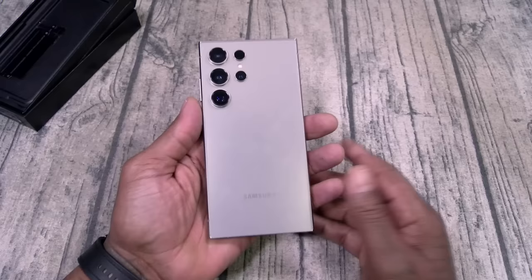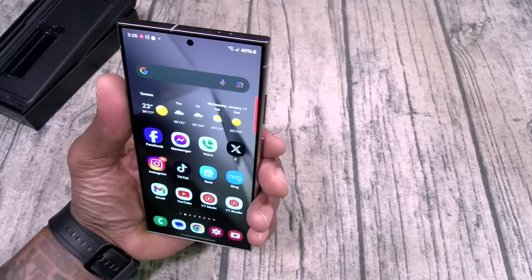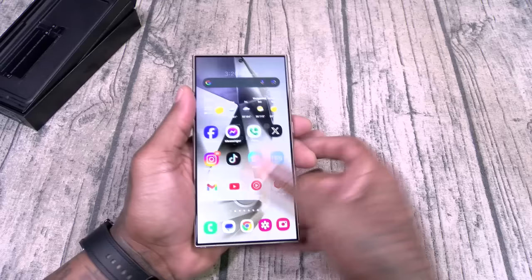Now a couple of different ways you can open up the device. Of course you can swipe up, put in your passcode, and your PIN. You do have face unlock. I'm wearing my glasses but I'll set it up again without my glasses. I just reset my face data — let's try that again. Face unlock, there it is. Let's see if we get three in a row. Okay, one more — there it is. And of course the fingerprint sensor works flawlessly. You can do that with the screen off or on.